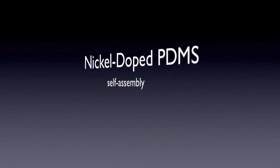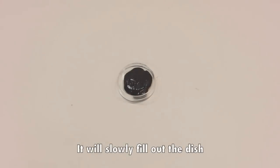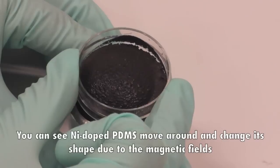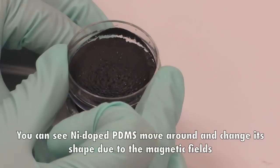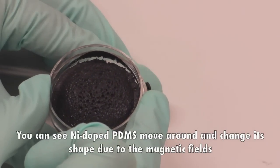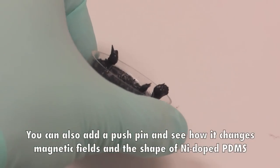Nickel-doped PDMS self-assembling demo: pour nickel-doped PDMS into a pitcher dish and it will slowly fill out the dish. Place the magnet directly underneath the pitcher dish. You can see the nickel-doped PDMS move around and change its shape due to the magnetic field. You can also add a push pin and see how it changes the magnetic field and the shape of the nickel-doped PDMS.